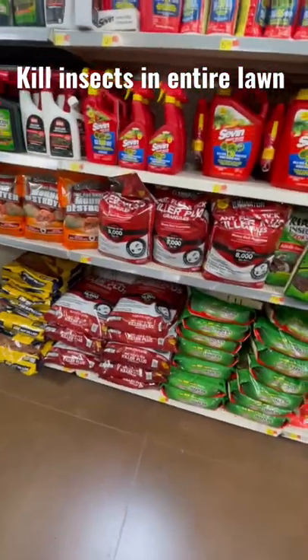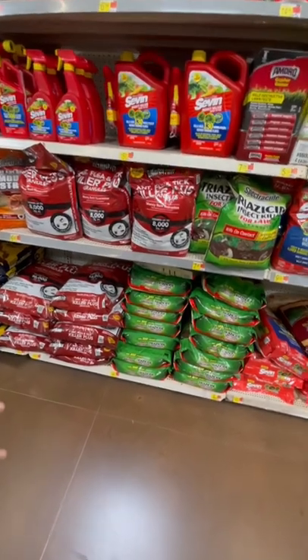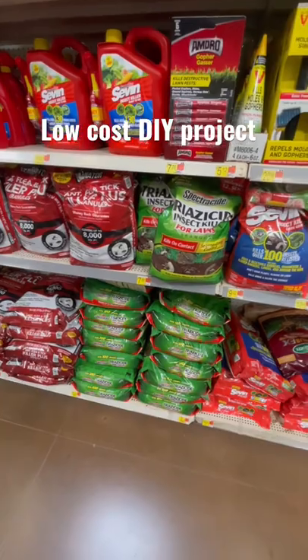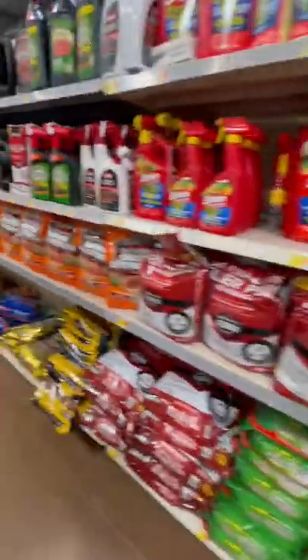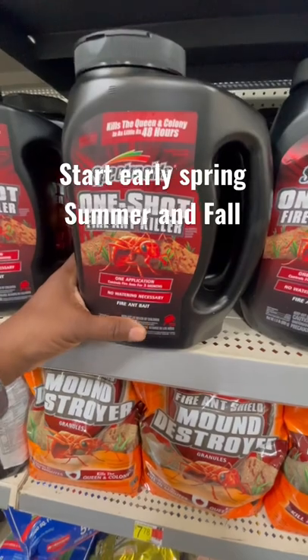I'm going to show you a quick way on how to kill insects totally out of the lawn. I'm going to show you two things — one works better than the other. Get the whole bag of Triazicide — what you need right there — you got to treat the entire yard. Then you come over and get the Spectracide, that is a one-shot fire ant killer.